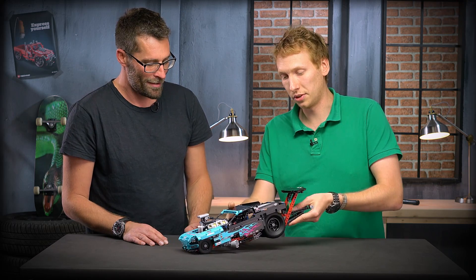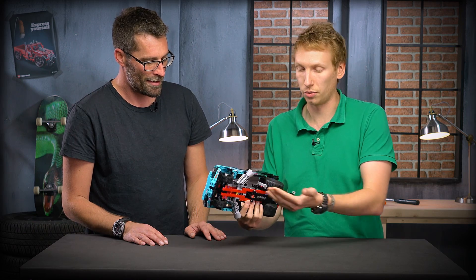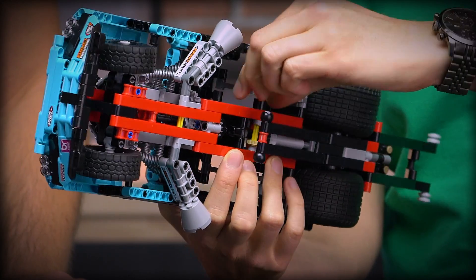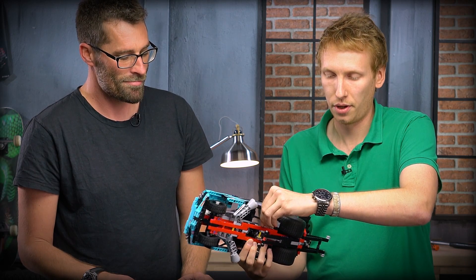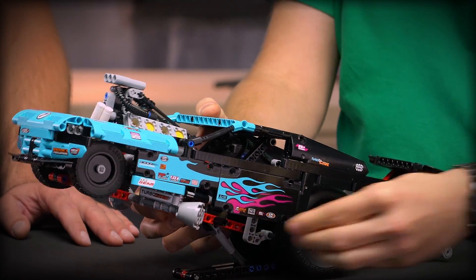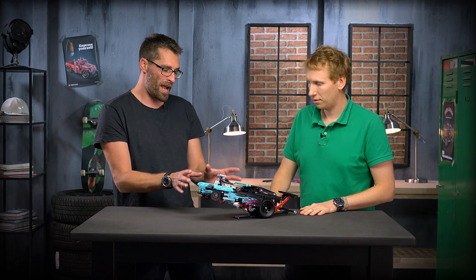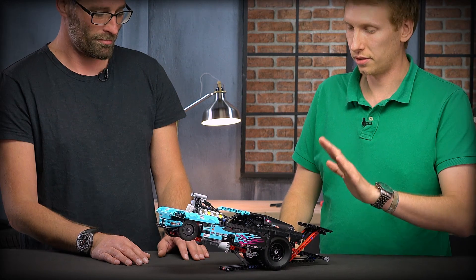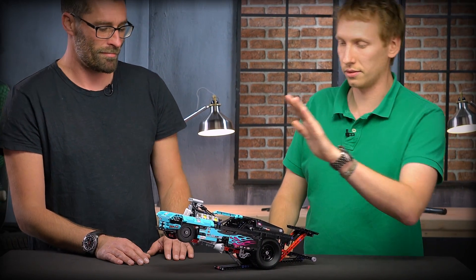There's also a hidden secret function. I wanted to be able to keep the model in a wheelie position during play, so I added a little bar under the vehicle that you can raise to decide which height you want for the wheelie position. This is actually how it looks in real life when it drives down the track — when the race starts the car lifts up like that and then stabilises.